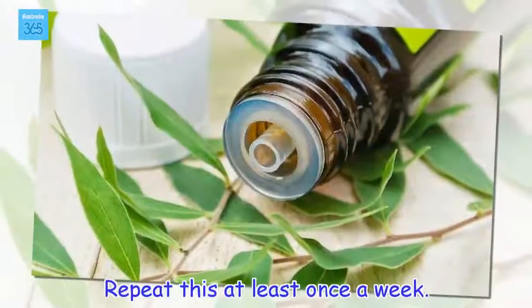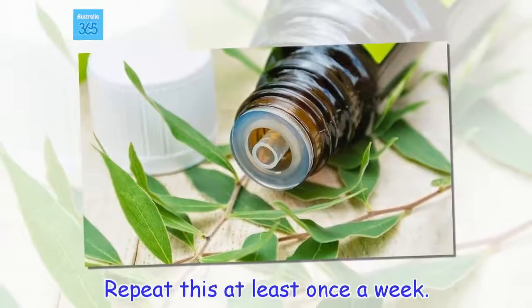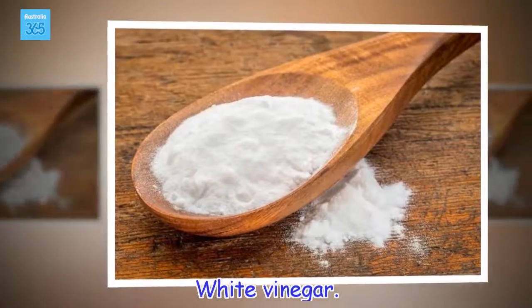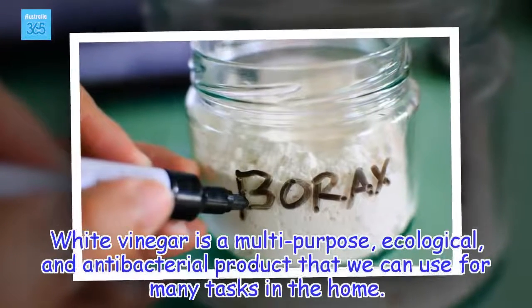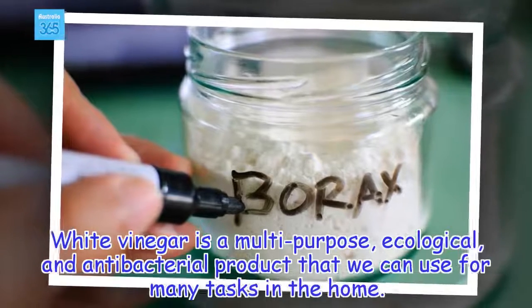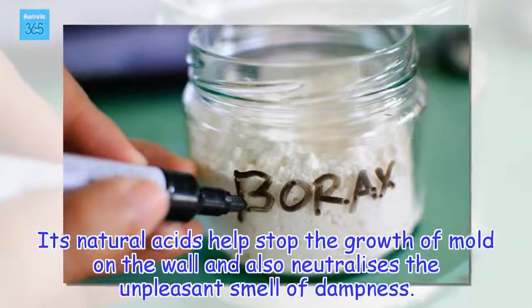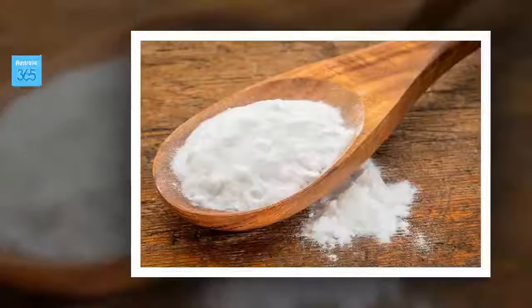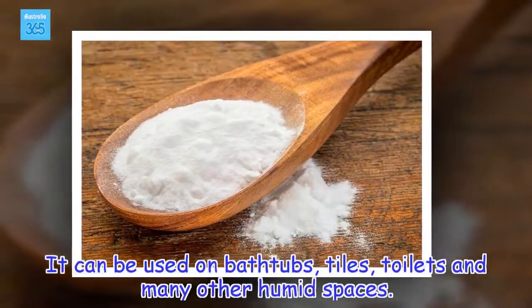Repeat this at least once a week. White Vinegar. White vinegar is a multipurpose, ecological, and antibacterial product that we can use for many tasks in the home. Its natural acids help stop the growth of mold on the wall and also neutralize the unpleasant smell of dampness. It can be used on bathtubs, tiles, toilets and many other humid spaces.